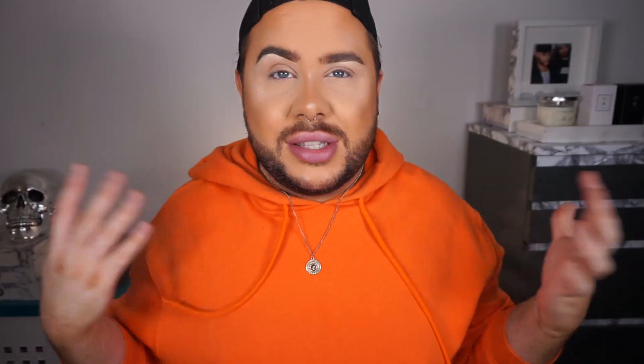But I'm going to play with these guys today, see what happens. Before we go any further, let's just make sure you're all hitting subscribe if you haven't already. Hit the bell button so you don't miss any future uploads from me. If you want to see how these cut crease canvases from Makeup Revolution play out, then just keep watching.